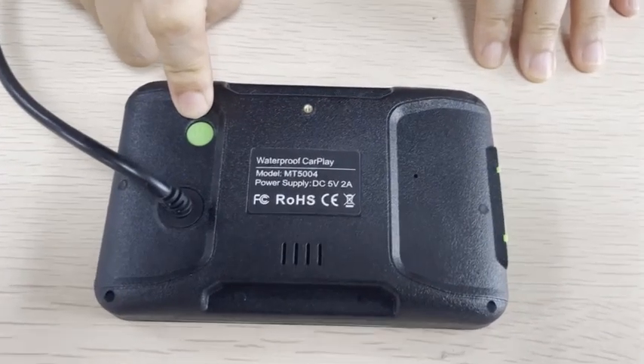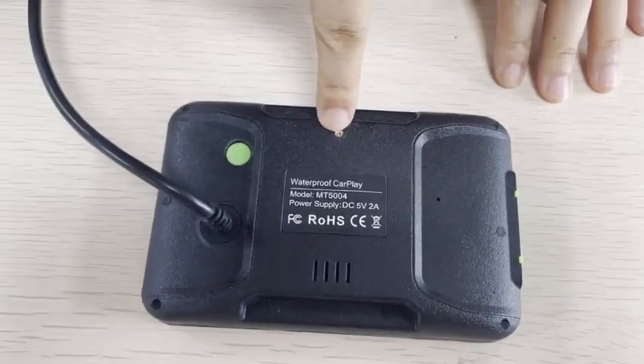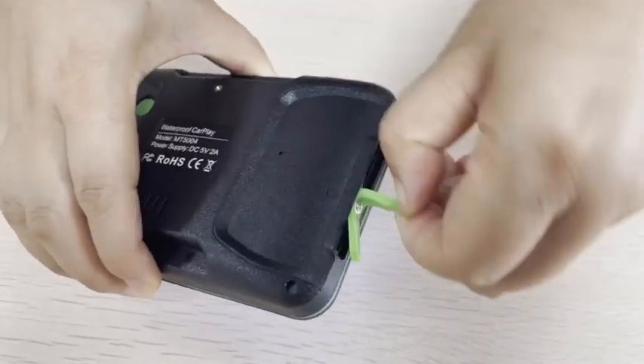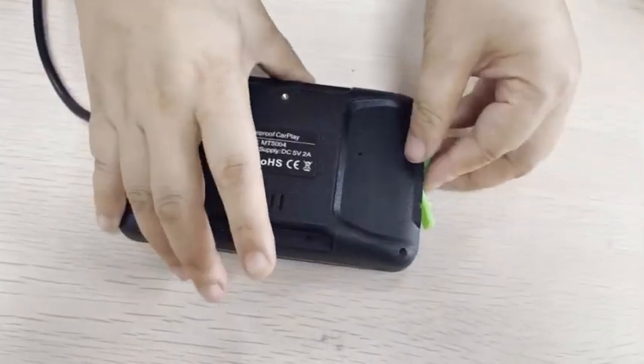There are power keys, speakers, microphones, and nuts behind the machine to secure it. On the side of the machine are Type-C interfaces and card slots.